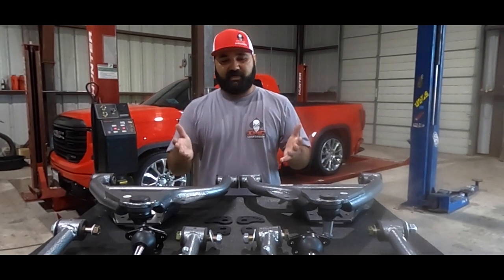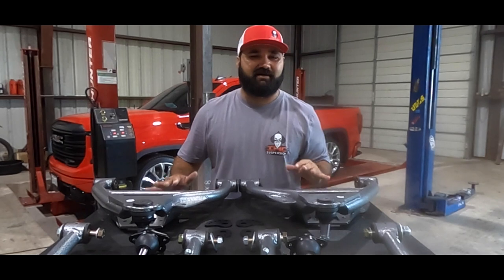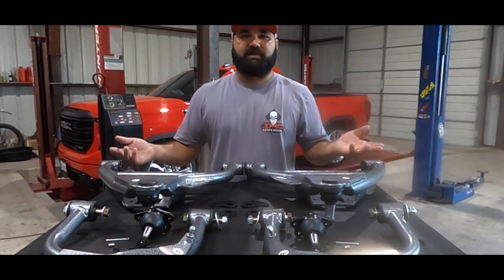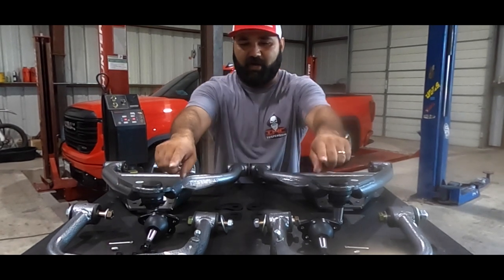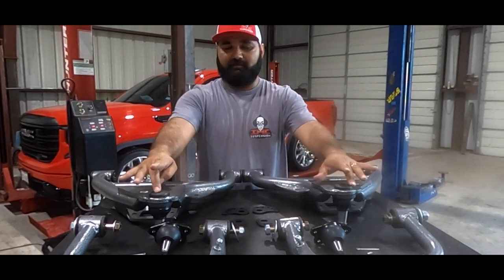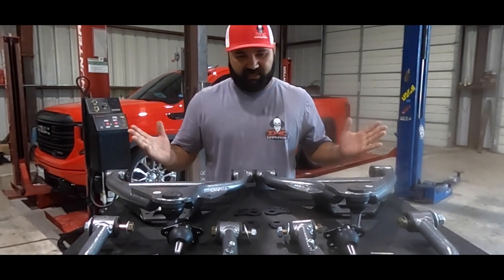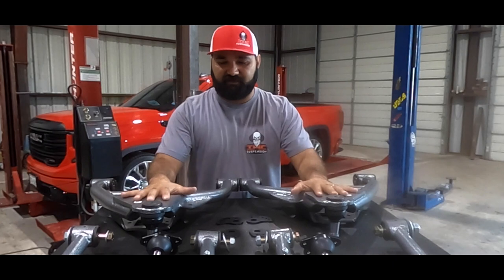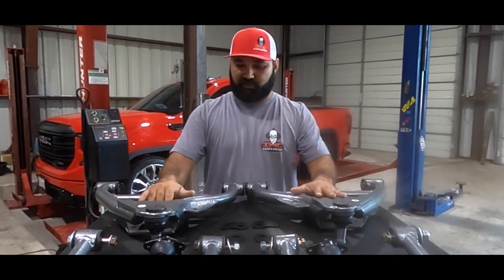Other than that, that's pretty much it for the front. In all reality, all we're doing is replacing upper and lower control arms and attaching ball joints to the upper arm. The ball joints on the lower are already pressed in, so you don't have to mess with any of that. Now let me get this off the table and jump into the rear components, which will give us our six-inch drop.